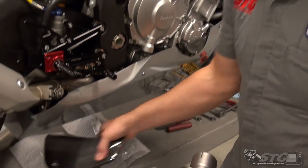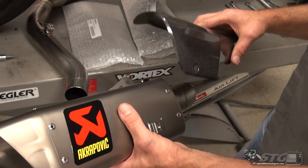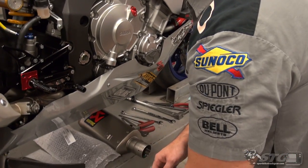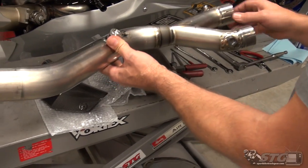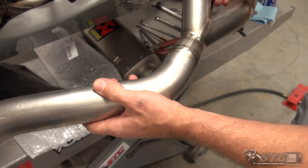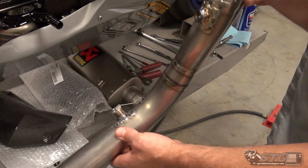Also included is a carbon heat shield — beautiful, beautiful stuff here. Now with the link pipe, which is optional, this eliminates that muffler box. It's made out of titanium. Look at those welds — this is just next level stuff. The quality, the fitment of Akrapovic, it's amazing stuff.